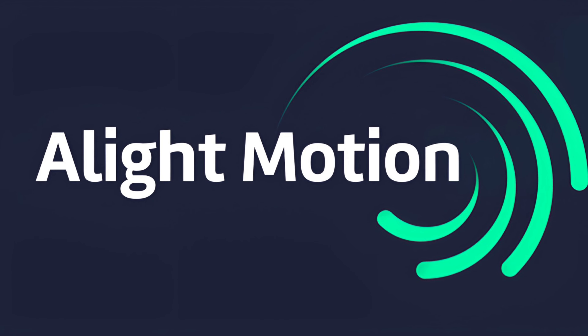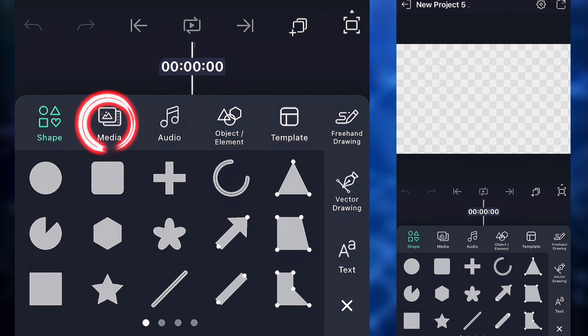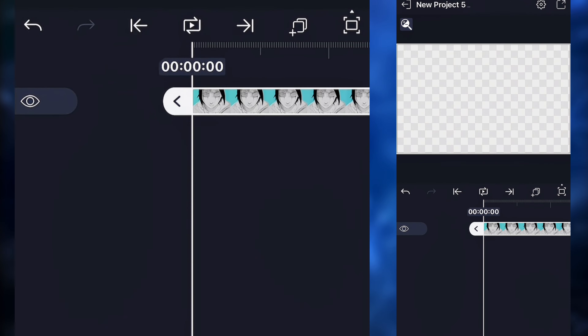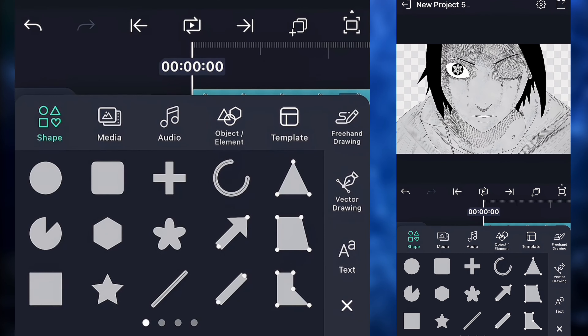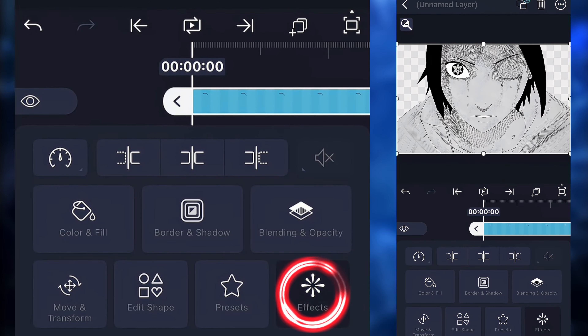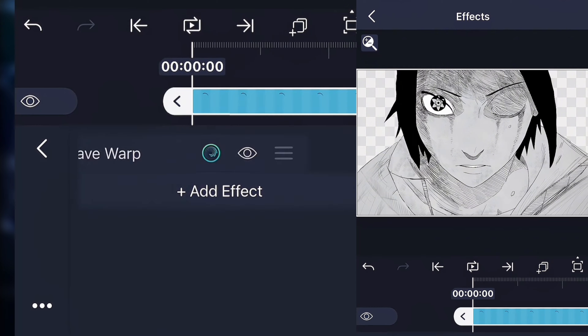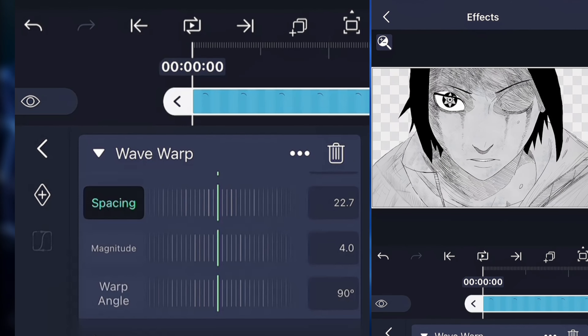Let's move to Alight Motion and put everything together. Create a new project in Alight Motion and import the body parts: the face, the eyelids, and the eyeball. Click on the eyelid, go to effects, and search for wave warp. Go to the spacing setting and play around with it — for this example, I put it around 20. Play around until you get something that looks right.